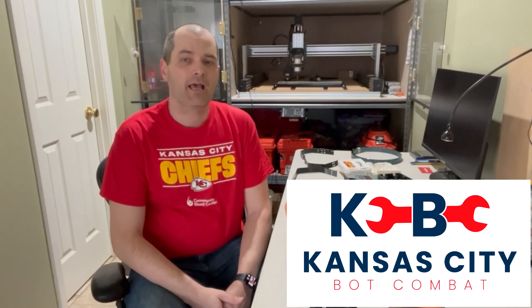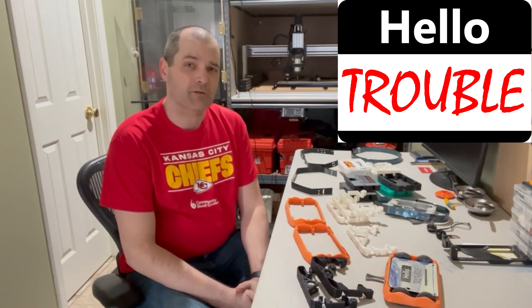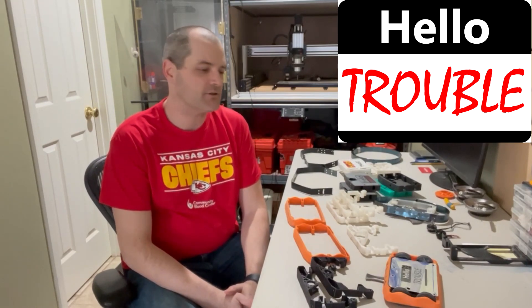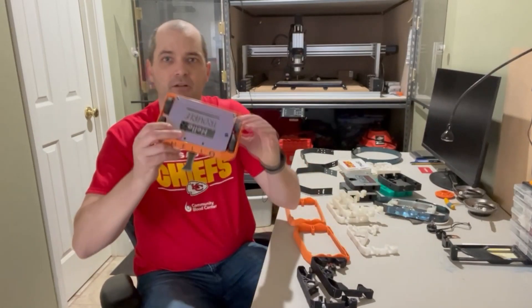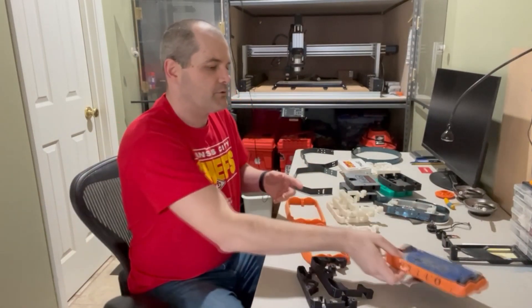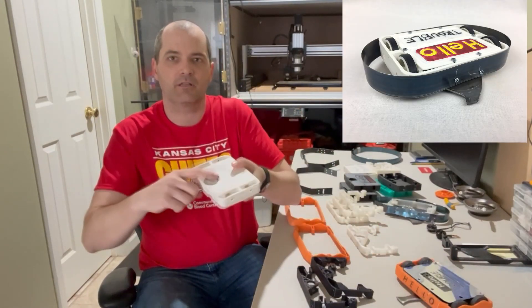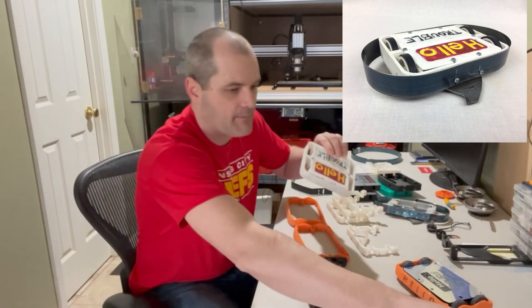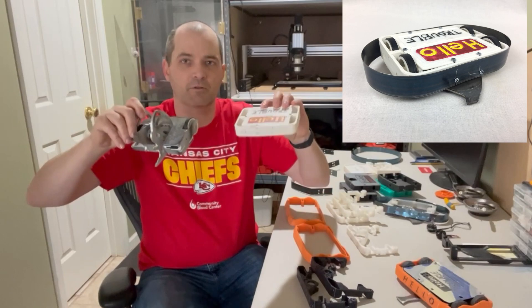Hi, I'm Eric with Kansas City Bot Combat, and here I'm giving an overview of my design choices with Hello Trouble, which has been around for about four or five years now. This is the current iteration — it's an undercutter, four-wheel drive. Originally it came out looking more like this, with the undercutter on the bottom, and it came out at the same time as Wackaderm.